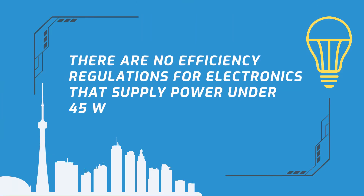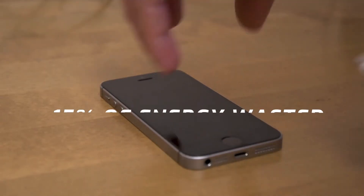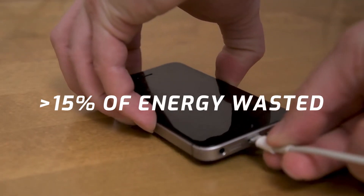So is there a reason why these components are so inefficient? Maybe the manufacturer would say it was an accident, but it really wasn't. The truth is the manufacturer needed to include these things in the charging block, but they didn't need to spring for the most efficient and expensive parts out there. There are actually no efficiency regulations for electronics that supply power under 45 watts. If a device uses more than 45 watts, it must exhibit better than 85% efficiency. So your charger could easily be wasting more than 15% of the costs associated with charging your phone.